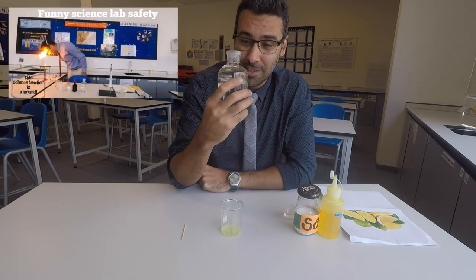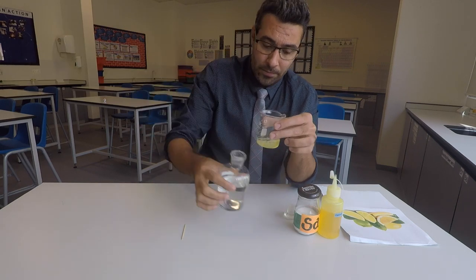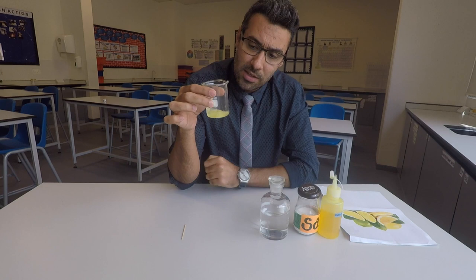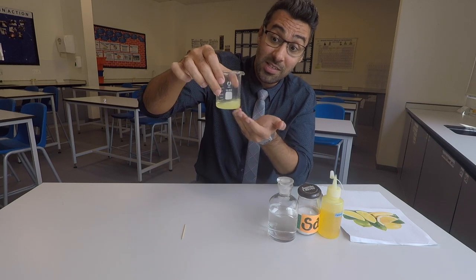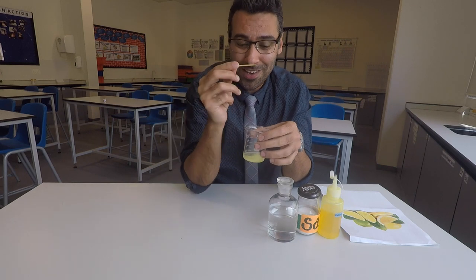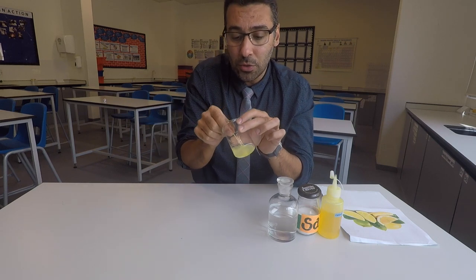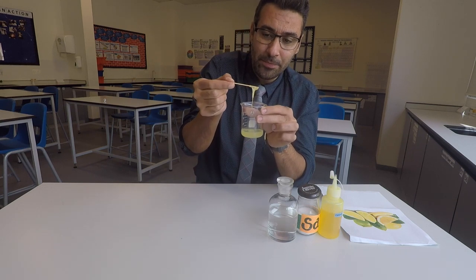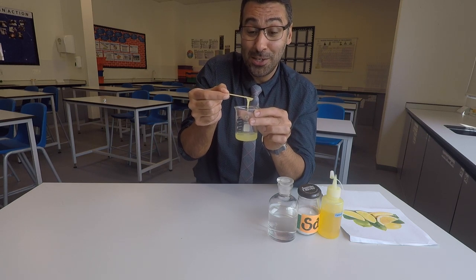I'm using ethyl alcohol — you might remember from my first video that I tasted it and it tastes horrible. I'm going to quickly add the alcohol. What alcohol does is stop the DNA from dissolving in the solution. After about one to two minutes I can see it starting to form — the DNA is clumping together. Here, I'm using the toothpick to take it out and show it to you.